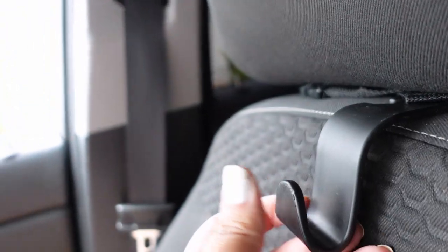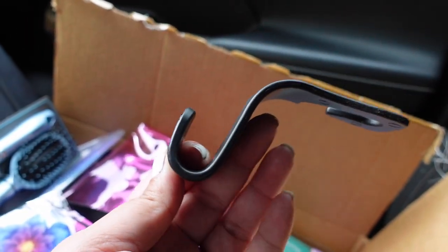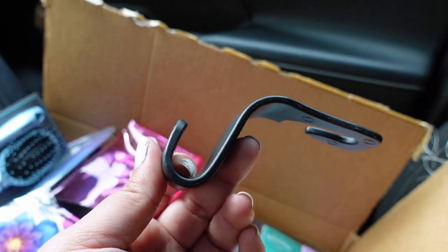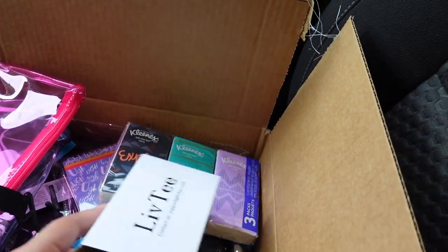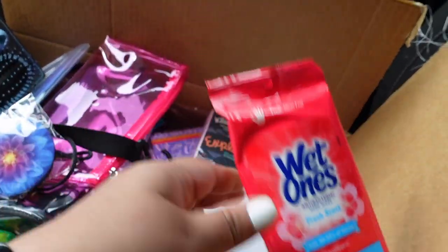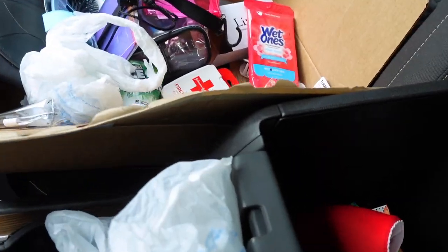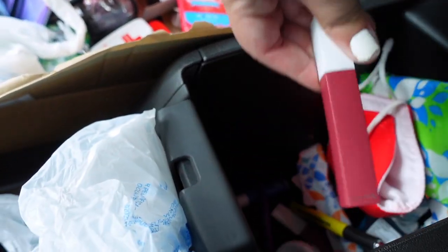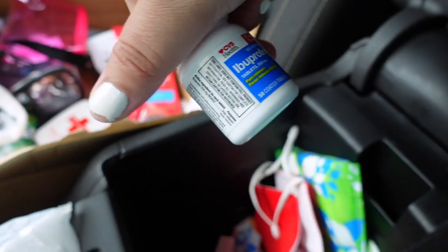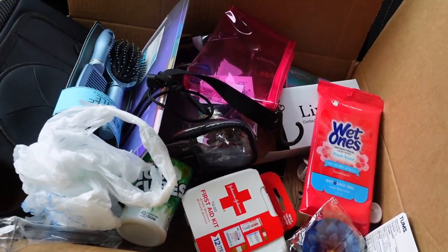I also got these clips that you put right by the headrest to hold your grocery bags, purse, or water bottle. You can put them all over your car to hold grocery bags so they're not rolling around in the back. There's also stuff I already have in my center console — masks, female products, some makeup, ibuprofen, things like that. So I'm going to go ahead and organize all of this and show you what it looks like.